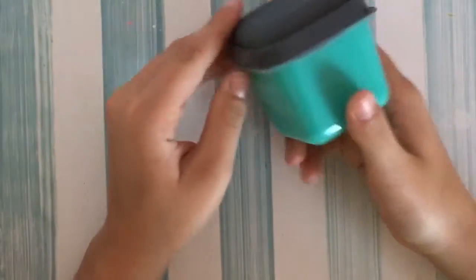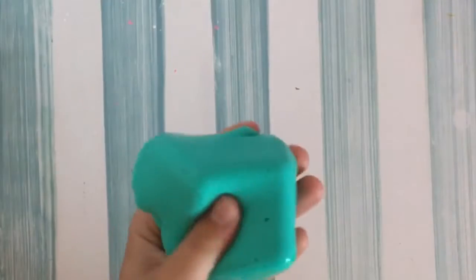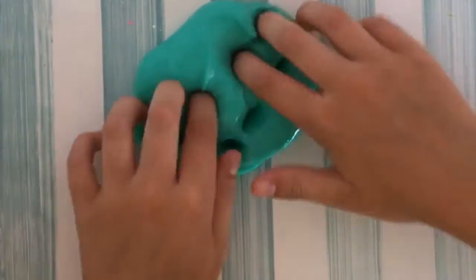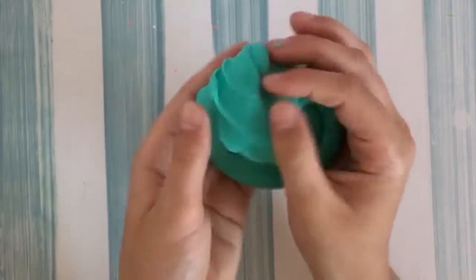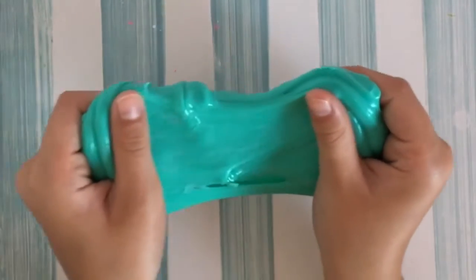My fourth favorite slime is this aqua color. It is so pretty — the color — and it's so stretchy and it's like glossy too. I really like it.